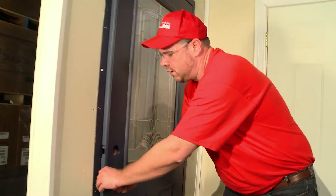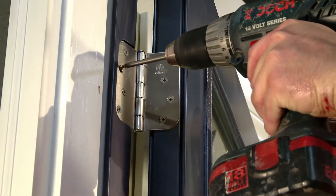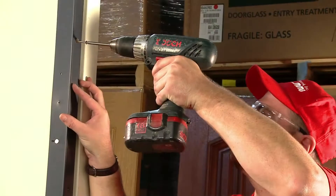At this time, remove the shipping bracket. Install all security screws at the location shown here.